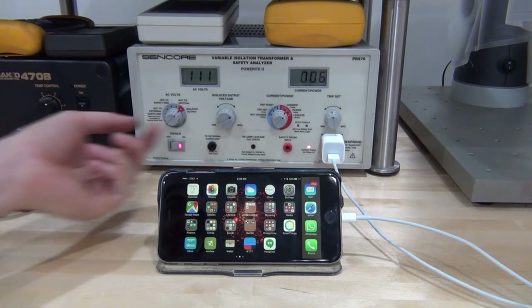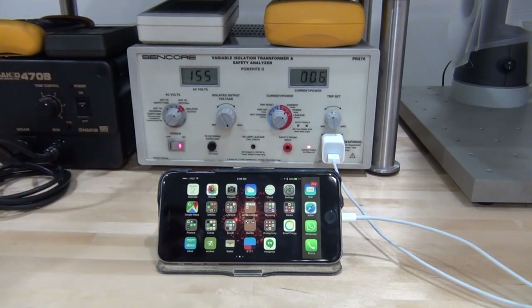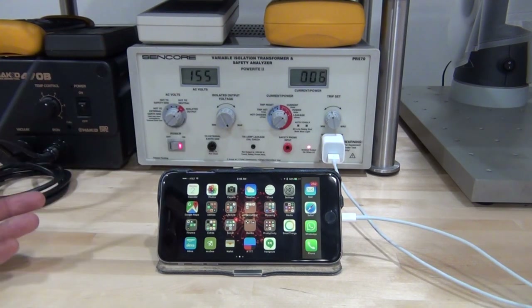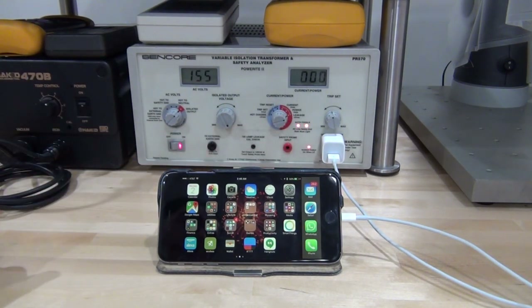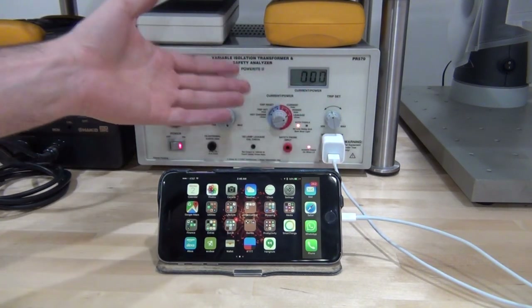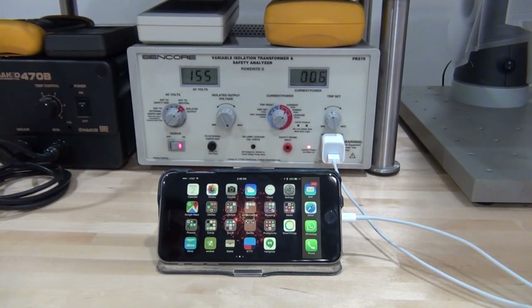After plugging it back in at 110 volts, the charger is charging once again and you can see it's consuming around 5 to 6 watts. I can also go above the AC line — up to 155 volts — and it works without any problems because this charger is rated 50/60 Hz all the way up to 240 volts. We can also measure leakage current, though this charger obviously has no leakage simply because it doesn't even have a ground connection, so that test wouldn't reveal anything meaningful here.